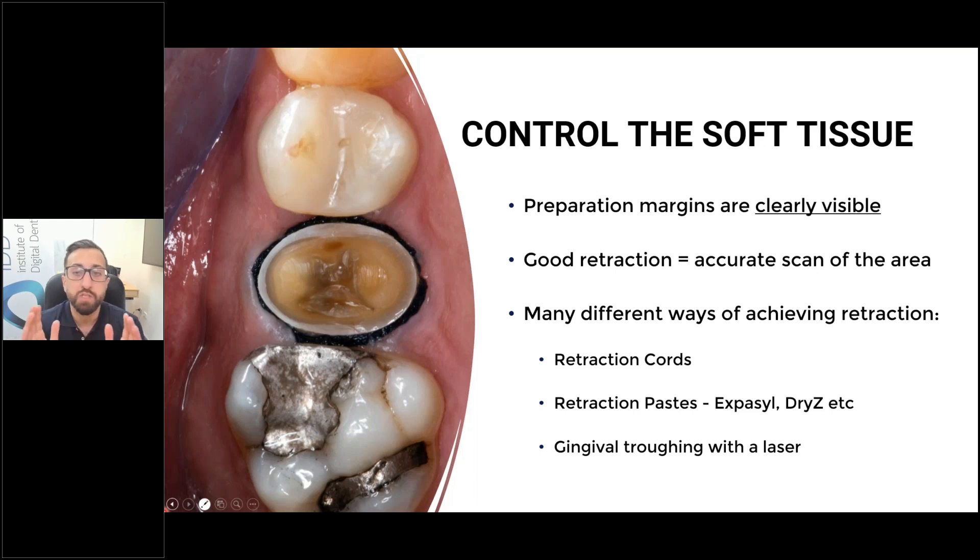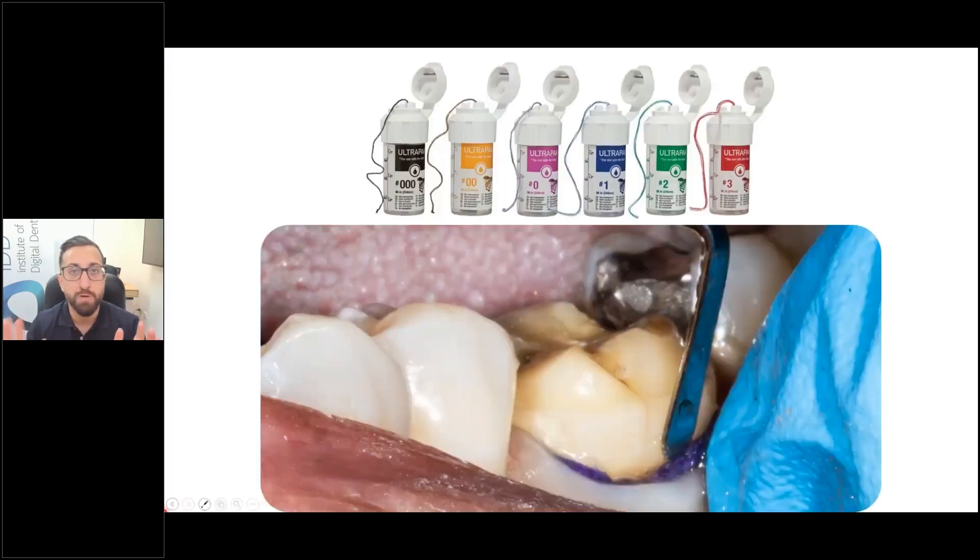In my opinion, soft tissue control is probably the number one thing to really master — good retraction of the gingival tissue around your preparation. There are many different ways of doing this: retraction cord, retraction paste, gingival troughing. Honestly, I don't get too fancy. I just use retraction cord — 99% of my cases is just retraction cord.